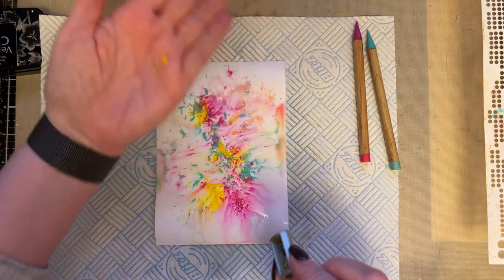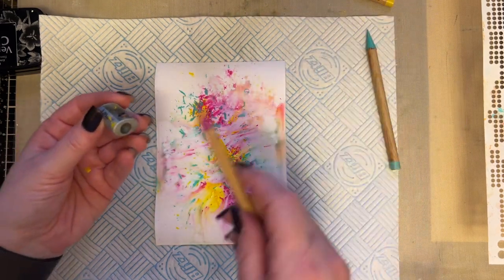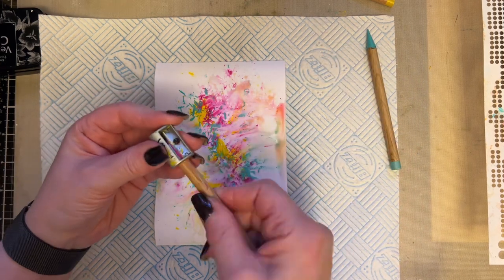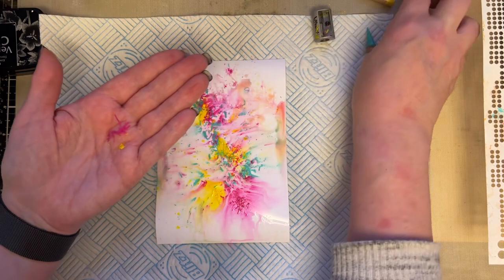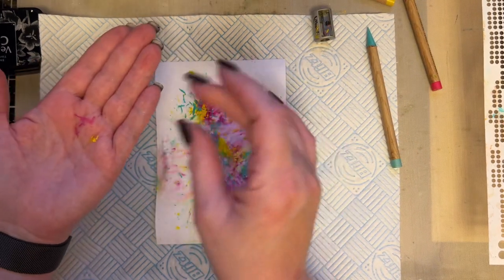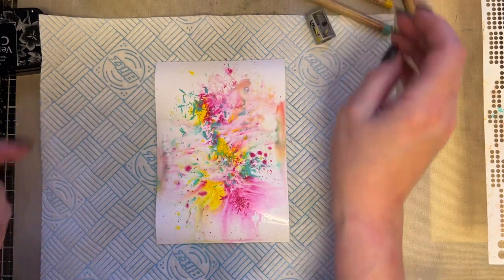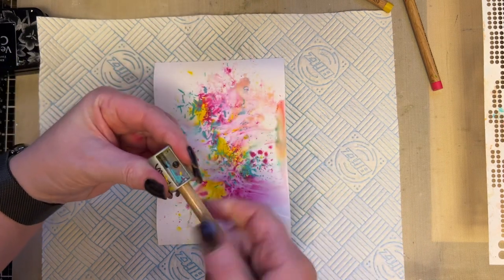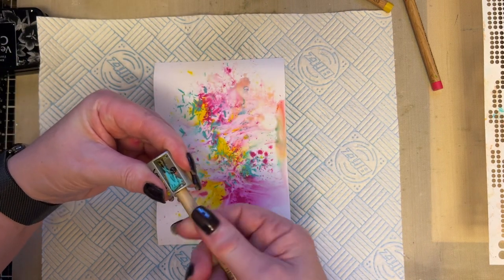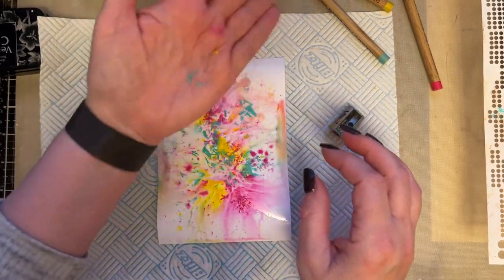I tend to put it in my hand first because you don't want it to just come off in one place — you want to be able to have it coming off in a few places. You can just sprinkle it, so it's entirely up to you. You could also add some of the shavings to little containers so that you've got some of the shavings ready, and just empty your containers of the shavings.